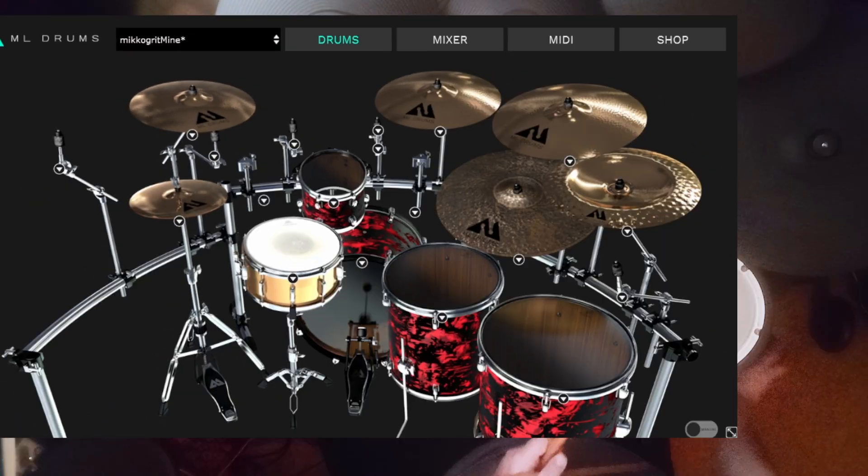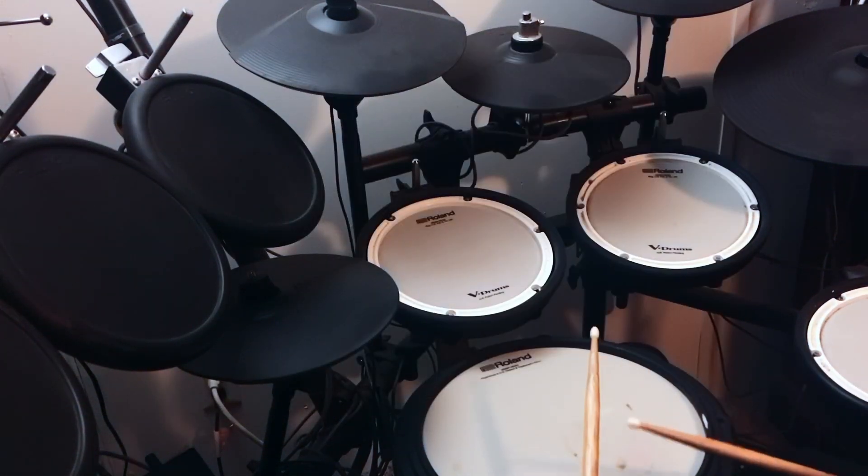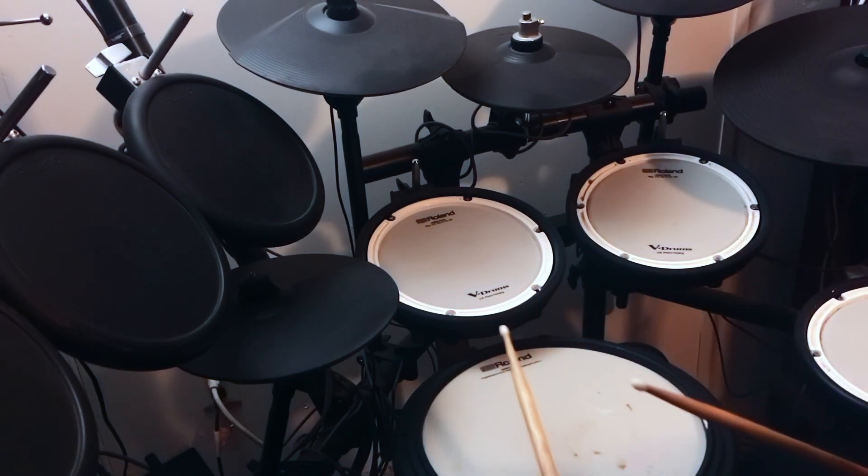I am using the Ride, the Meinl Byzance Ride from the main pack here. So let's check out some of these new cymbals and new shells — let's play around a little bit.